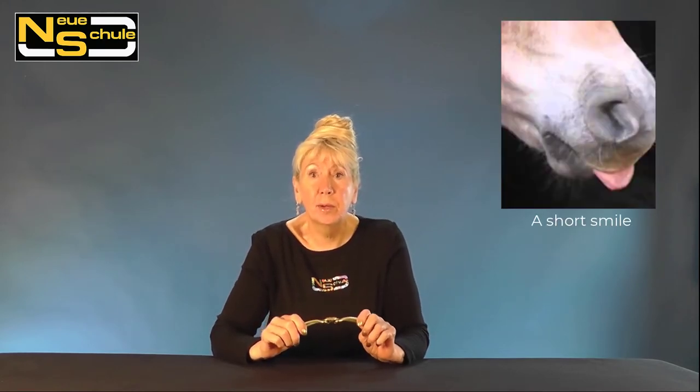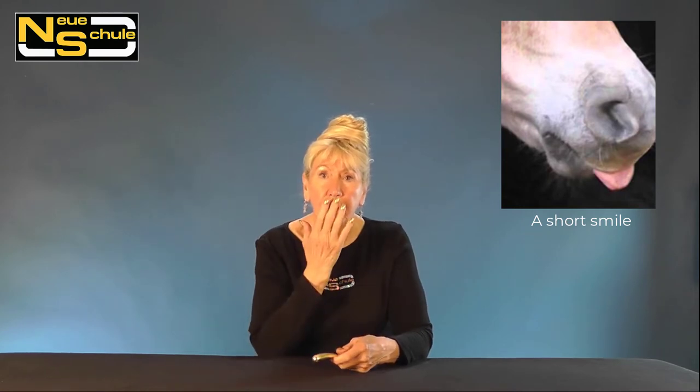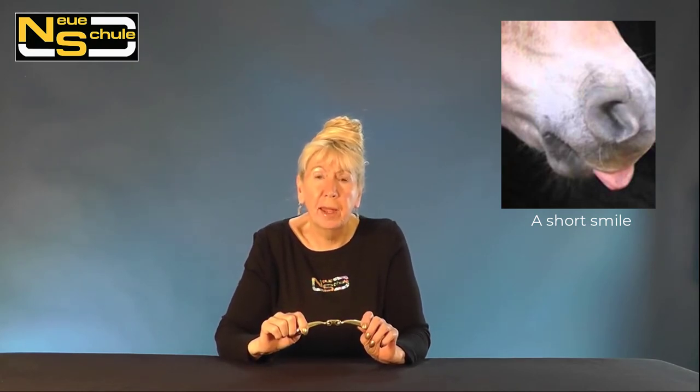Because the bit doesn't rotate forward under rein contact and stays further back in the mouth, this helps achieve much more throughness and self-carriage. For horses with a short smile — meaning short from the muzzle to the corner of the lip — the bit naturally staying further back will often reduce any over-activity.